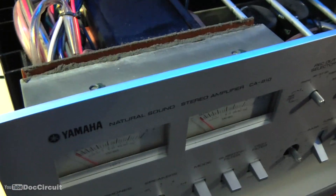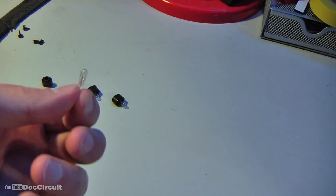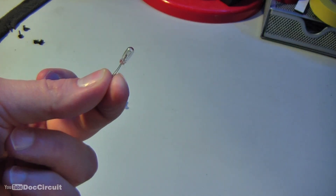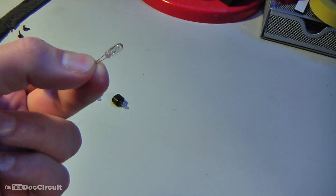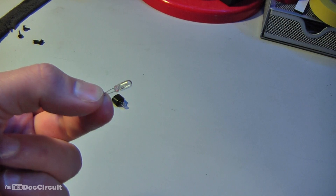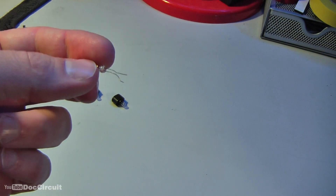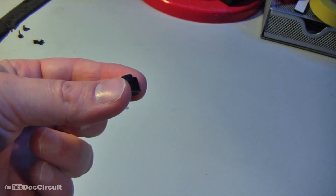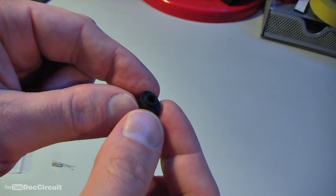I've already removed the bulbs. To take them out of the amplifier will be the opposite procedure to me fitting them, which I'll show shortly. The bulbs themselves are fairly common incandescent bulbs — there are four of them. They're 4 millimeter, 14 volt, 80 milliamp lamps with their leads.